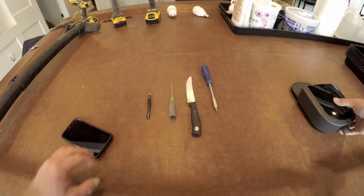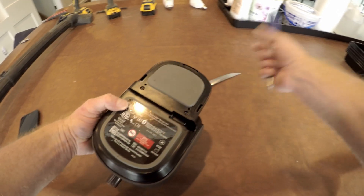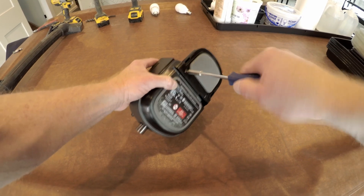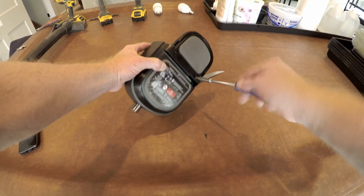The tools required to do this are a crusty old knife with a halfway sharp blade, a Torx driver with a pretty small tip, and a pair of tweezers. On the bottom of the CPAP machine, there are two screws that are easily accessible to pull out. That's where we get started.